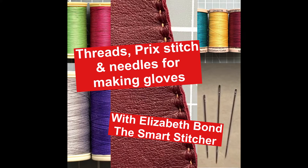Hello, it's Elizabeth from The Smart Stitcher. In this video we'll be looking at threads, needles and the stitch we're going to use to make our gloves. I'll also be setting you a little bit of homework to practice that stitch.